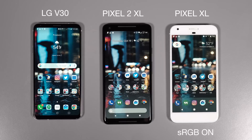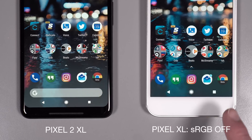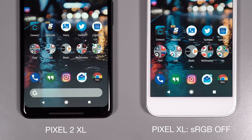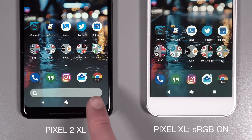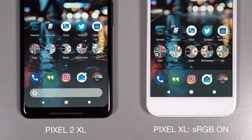So if we go ahead and turn sRGB on on the XL, you can see the color profile essentially match. Now there's a little bit more pop on the 2 XL — there is a vivid colors toggle that might slightly tweak it, though it's not that extreme. If we get close up here, you can see with sRGB off that the Chrome icon has a nice red pop as well as the Instagram icon compared to the 2 XL, which just looks kind of dull. If we flip that to on, you can see it now matches, and you can really see it there with the Instagram icon.